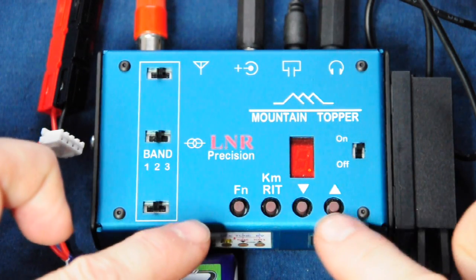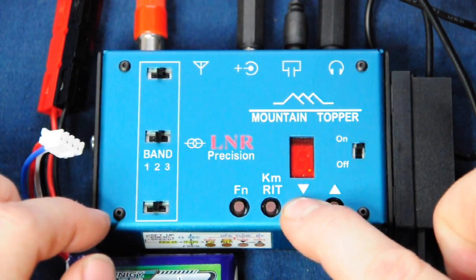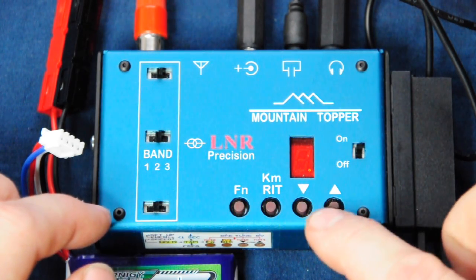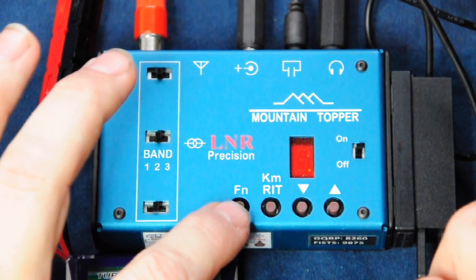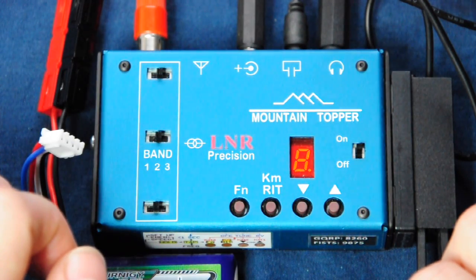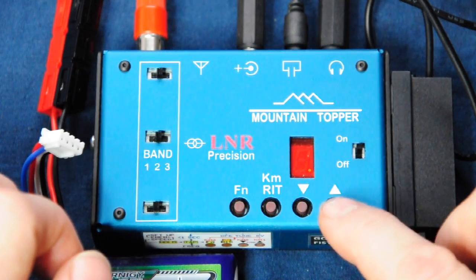Let's use the tune keys by pressing and holding to tune down — and we can immediately hear a station. If you want to check what frequency we're on, we just tap the function key and we hear the last four characters of the frequency enunciated and displayed on the single-character display. That's 10,128.1 kilohertz.